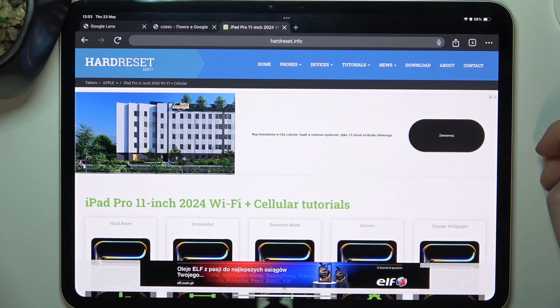Hello! In this video we're gonna check the weight of iPad Pro 11-inch 2024.